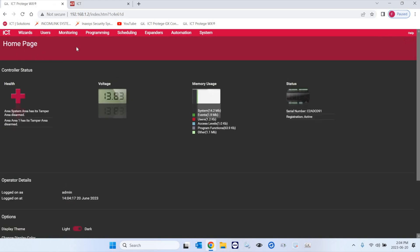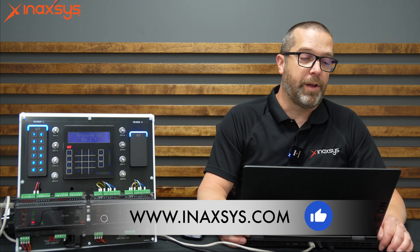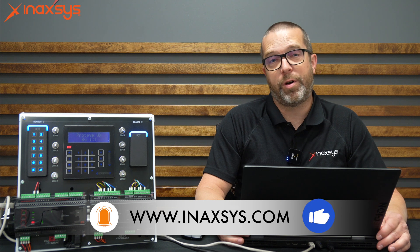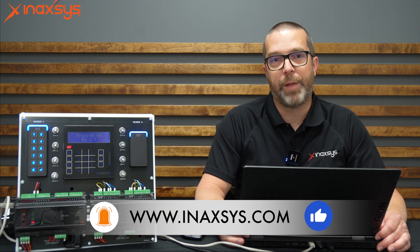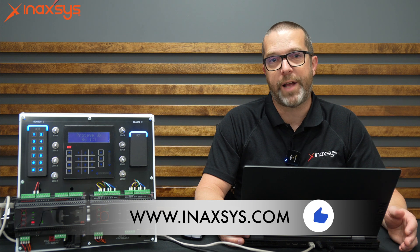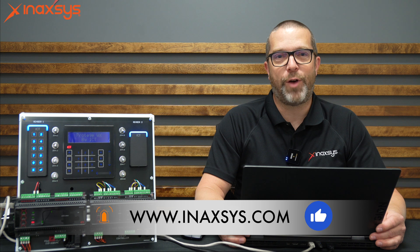This was how to manually download the Prodigy WX license. Remember, Inaxis is the Canadian distributor of ICT products. We have a whole team in sales and tech support to help you. Don't hesitate to contact us — go to inaxis.com. Thanks for watching. My name is Fred Bergeron from Inaxis.